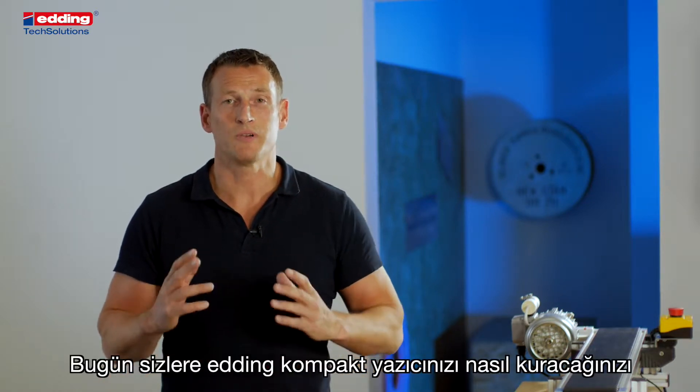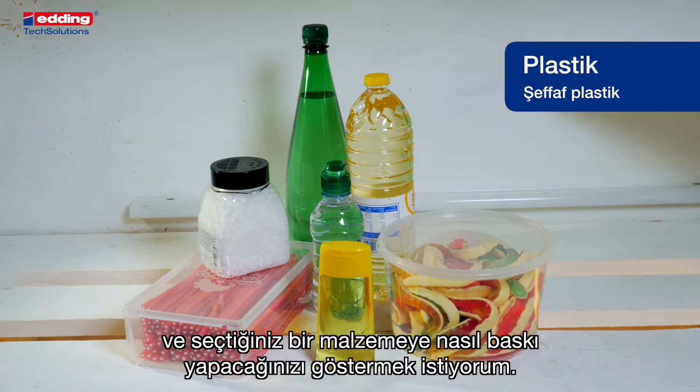Hello, my name is Tobias. Today I want to show you how to set up your adding compact printer and print on your chosen material.